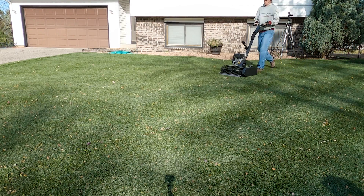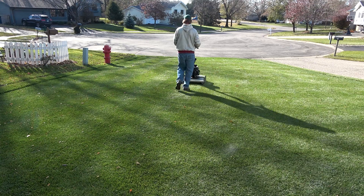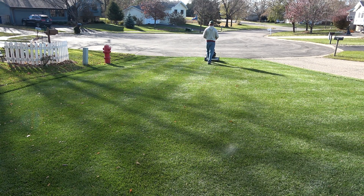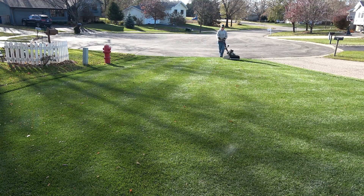However, I have lowered the height of cut on the rest of my lawn that I cut with a conventional rotary mower by about a half inch or so. Avoid anything more drastic, because grass still needs enough leaf blade to gather sunlight to harden off for the winter.